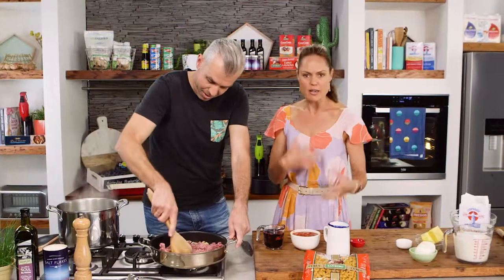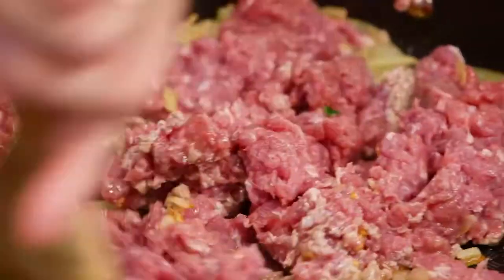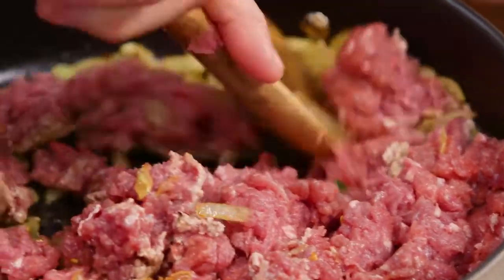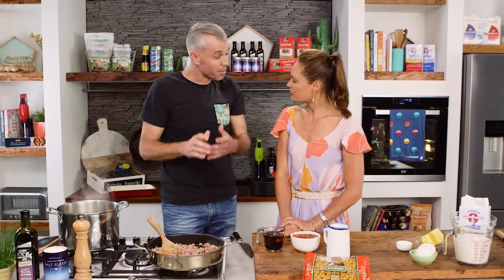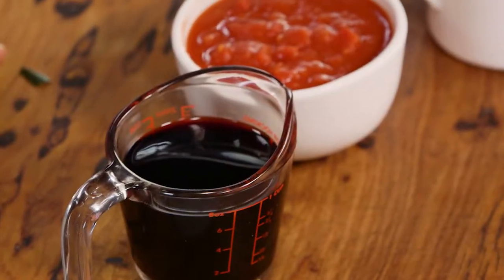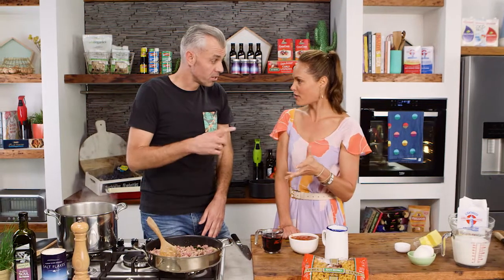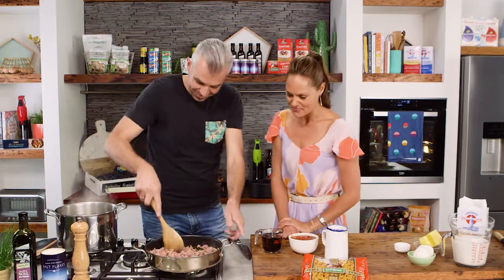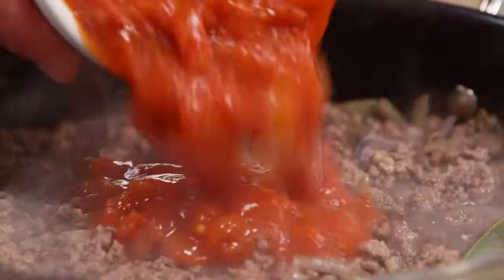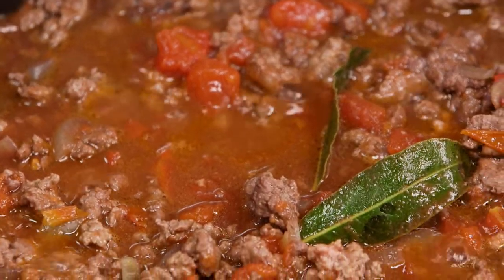Using the wooden spoon, just breaking down all the mince. You've got to keep moving it — you don't want it to clump. Break it all up, caramelize it, get the colour into the mince and get all the flavour happening. Brown off the lamb for about three to five minutes, then add the red wine and reduce by half — that cooks out the alcohol — then in with the tomato passata and let it cook for about 20 minutes.